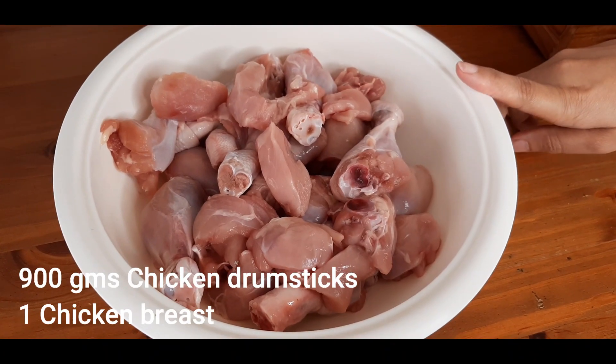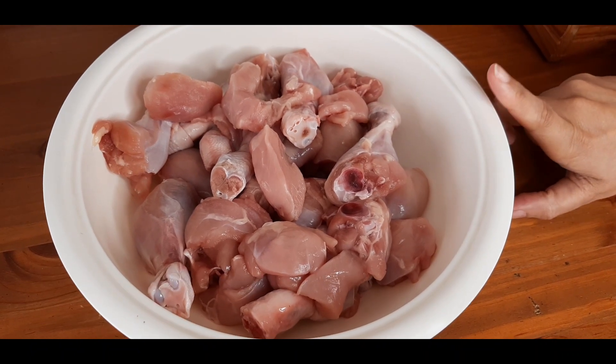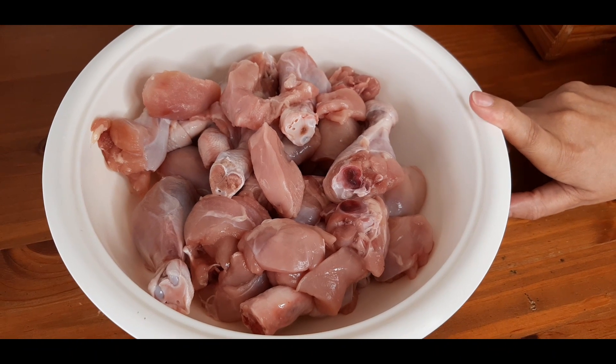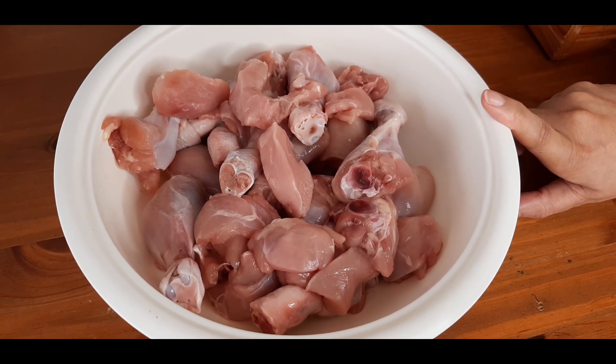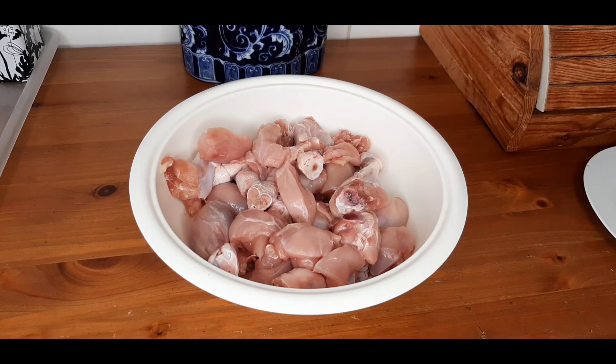Here I have 900 grams of chicken drumsticks, to which I've added one chicken breast. The drumsticks are cut further into smaller pieces and the skin is being removed — you can keep the skin on if you like. I've cut them into smaller pieces so that they fry well. For the marination we will need half a teaspoon of salt.